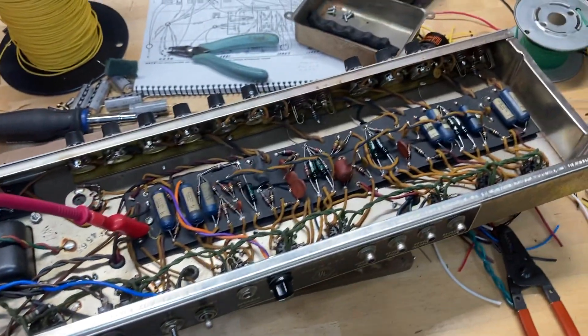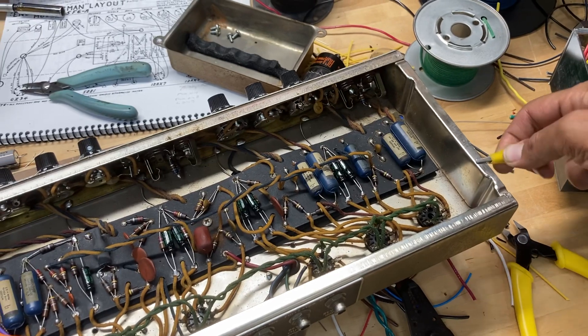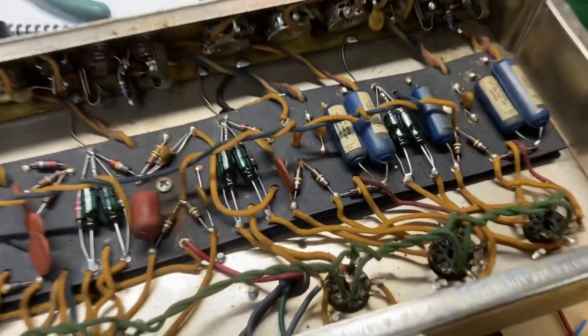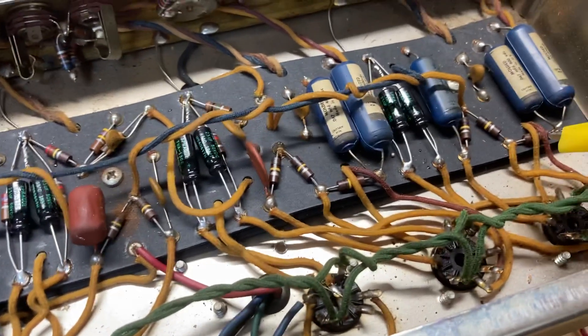So what I do, take an alligator clip, clip it to the chassis, take the other side of that, and you're going to clip it to the tube side of the lowest gain preamp tube, or the first stage.